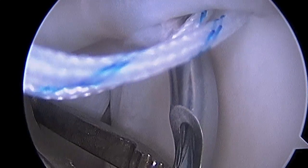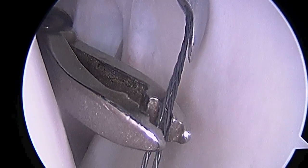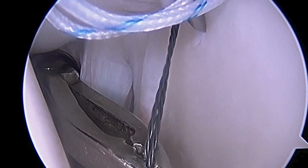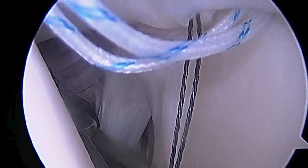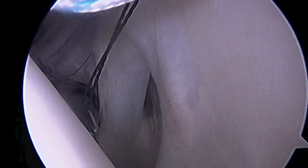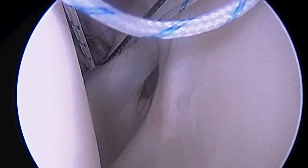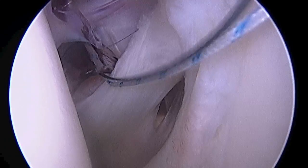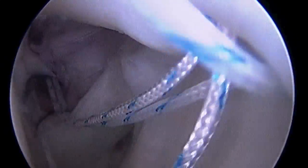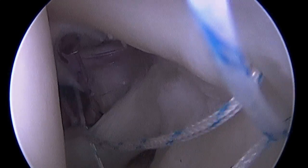Now we're going to use a little bit different device — it's a curved suture passer — so that we can pass from the anterior portal again. My assistant is retrieving the cable passer out the anterior portal. Then we'll retrieve the stitch that we want to pass through the tissue. We'll place that in a little loop of the cable at the end, and you'll see how I'm able to pass the suture through the labral tissue with that.